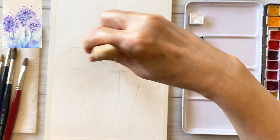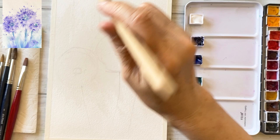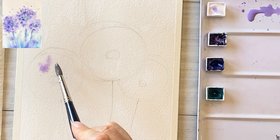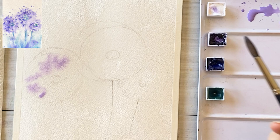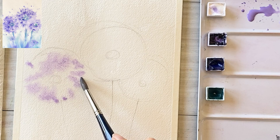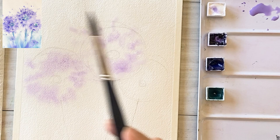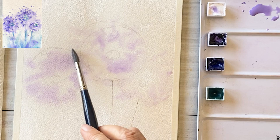Wet the paper — a bit bigger size than the flowers. I'm mixing permanent violet and a bit of white. Apply the mixture of color to the flower area. There is enough water on the paper so the color spreads very well, beautifully.